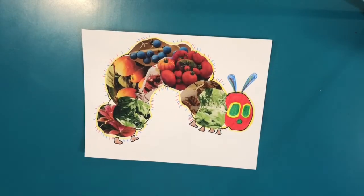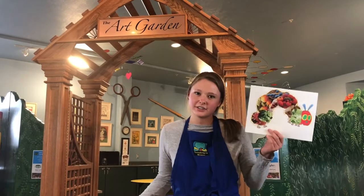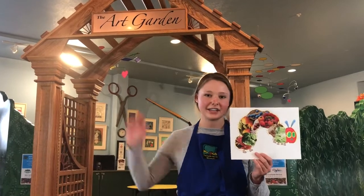There's my caterpillar. We did it! How did yours turn out? Until next time.